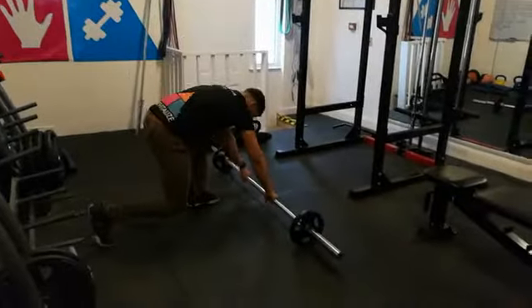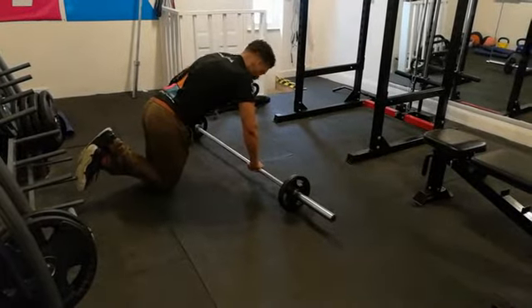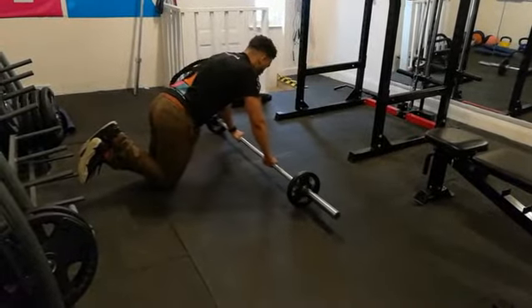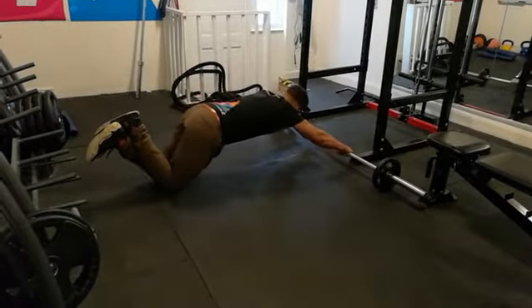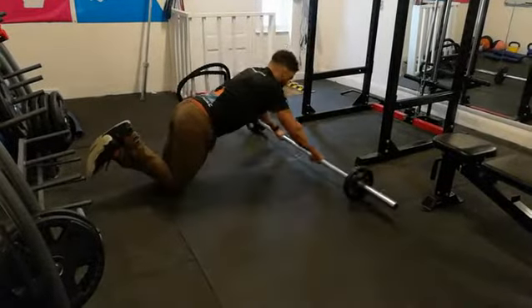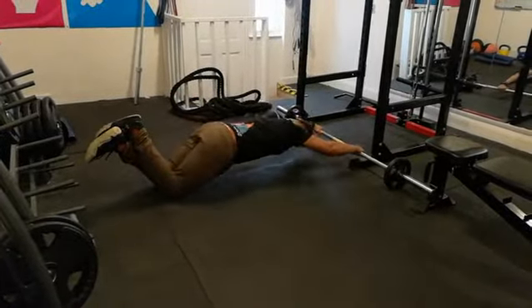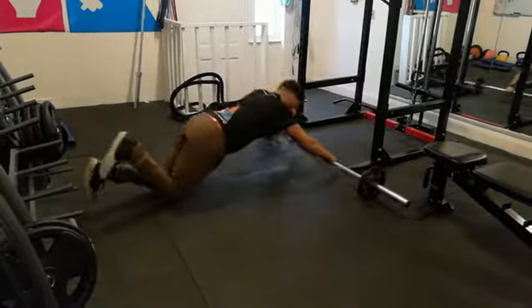From here, we're going to get up on our knees. I want you to brace your core and draw the rib cage down towards the pelvis. From here, I want you to go out as far as it's comfortable, and then come back in. Ideally, we're going all the way down and then coming up, whilst keeping your core braced and your back neutral.